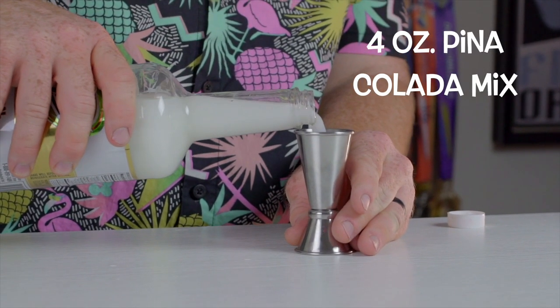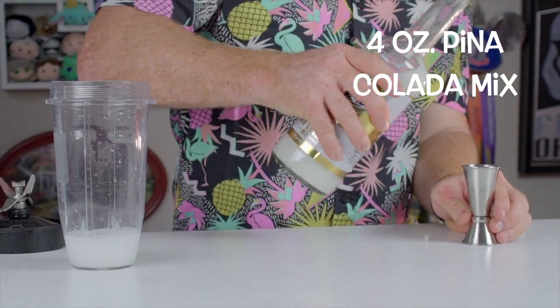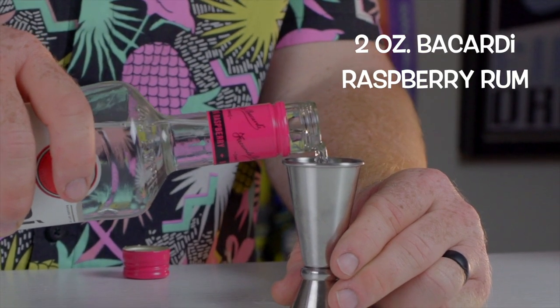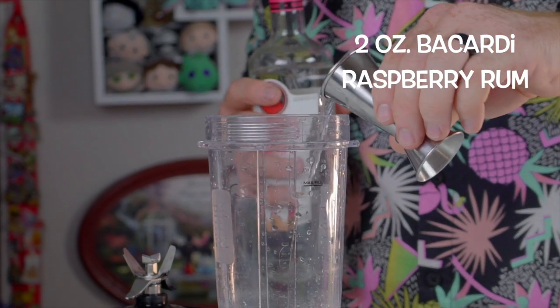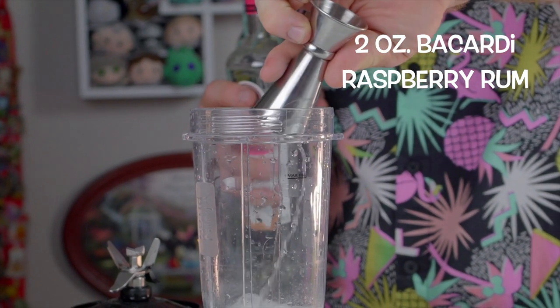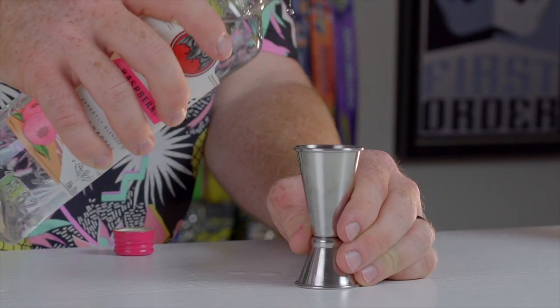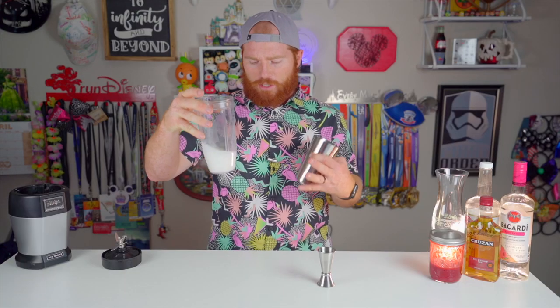I'm going to start by measuring out four ounces of our pina colada mix. Next we're going to measure out our Bacardi raspberry. The recipe calls for an ounce and a half — I made it last time with an ounce and a half — but I'm going to try it with two ounces. I want to get the full amount of alcohol in there. Now we've got our pina colada mix and Bacardi raspberry in here. We're going to add ice and blend this up. The raspberry puree will come in a bit later.